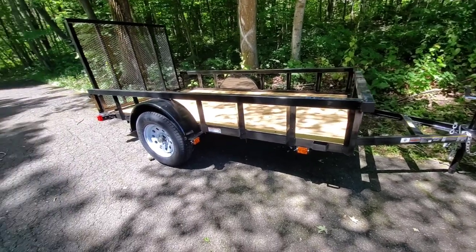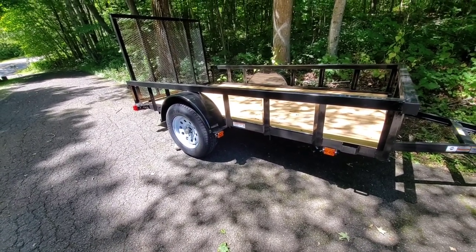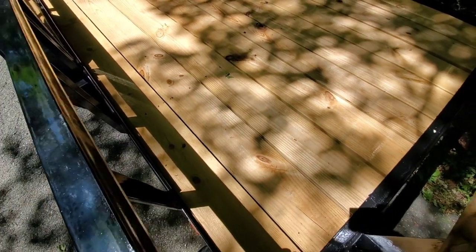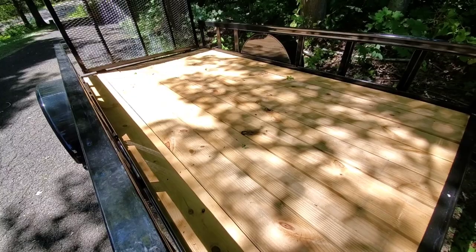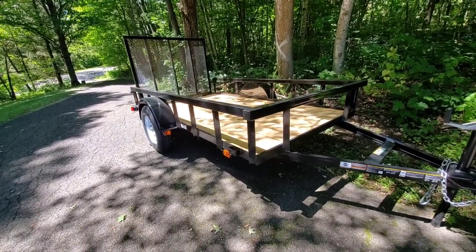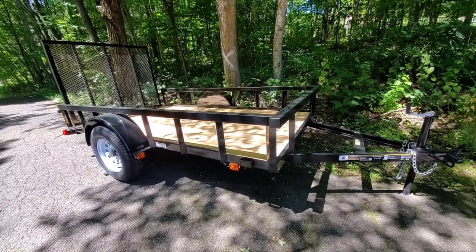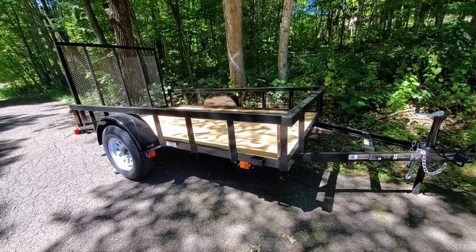I'll try to post some videos of the upgrades — the front jack, the bearing buddies. I'm sure there are plenty of videos on those already for reference. Also, even though it's pressure-treated decking and should last forever, I'm still going to go through and put wood sealer all over it to make sure it lasts as long as possible and looks nice. I'm not sure if I'm going to keep this trailer, and if I want to resell it I want it in great condition to get the best return.